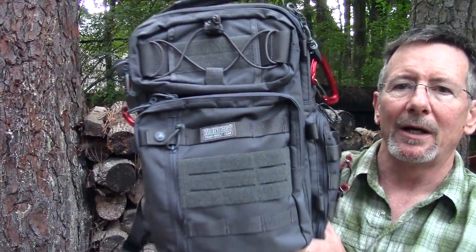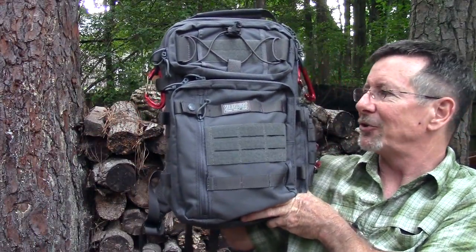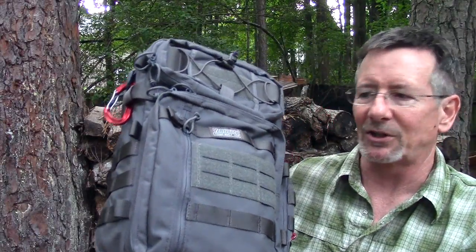Welcome back to Survival on Purpose. My name is Brian, thanks for joining me. The folks at VanQuest were kind enough to send me their Trident 20 2.0 backpack so I can show it to you. I've had it for a couple of months and I really wanted to use it and check it out. Blade Show was coming up and I planned on using it there.